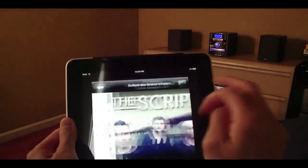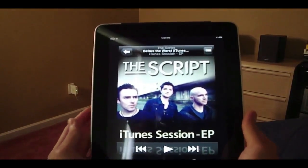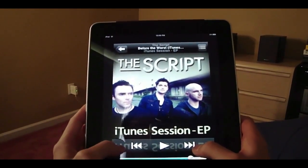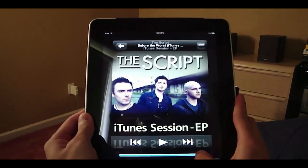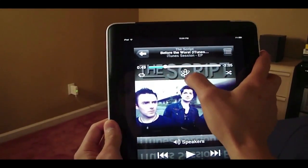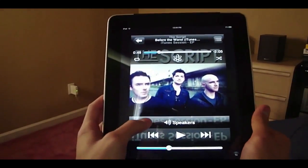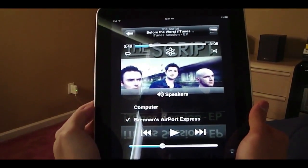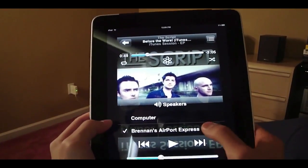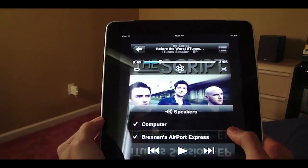Let me show you the controls. You have your play and pause right here. Sorry I can't play the audio for you because of copyright infringement, but you can also skip to another song. You have your volume control right here, and if you tap the screen you can scrub the track. You can create a Genius Mix, shuffle the songs, and if you hit Speakers, you can select which speakers you want your music to play out of — your AirPort Express, your computer, or both.